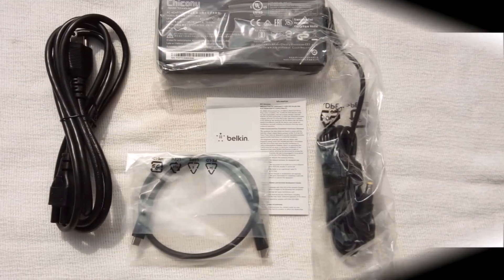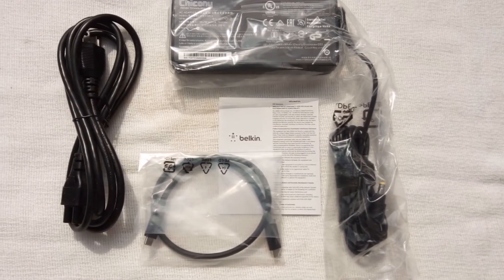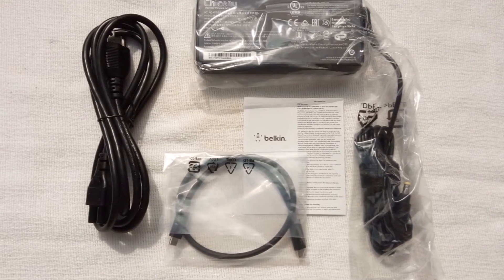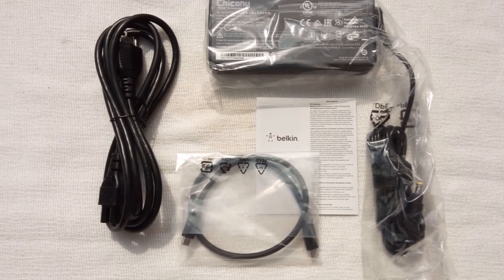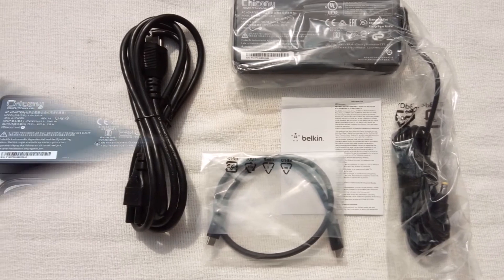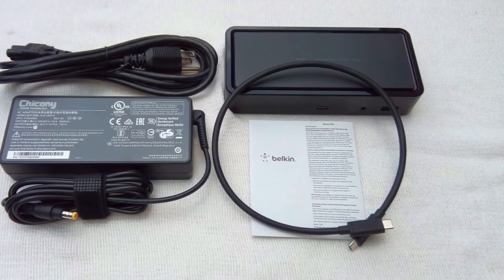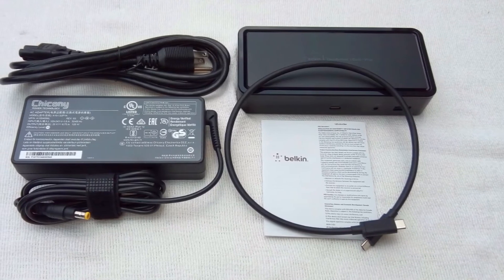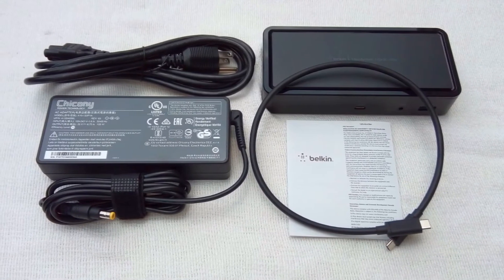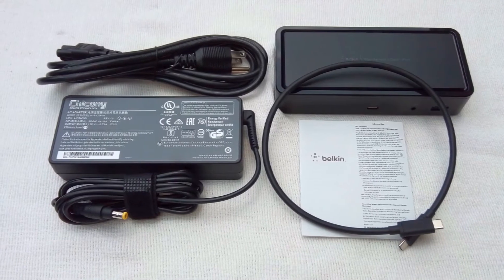Many MacBook owners say having this TB3 Dock is a necessity. Use the included 19-inch Thunderbolt cable to connect your laptop to the dock's front Thunderbolt port, labeled with a computer and Thunderbolt icon. The dock and your laptop should be directly connected without an intermediary USB-C hub.